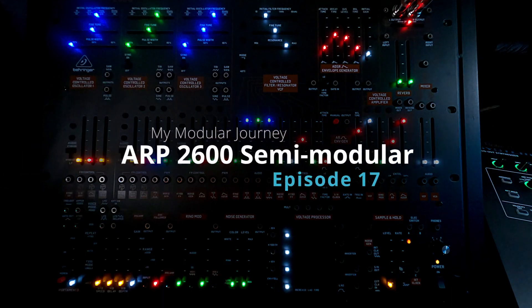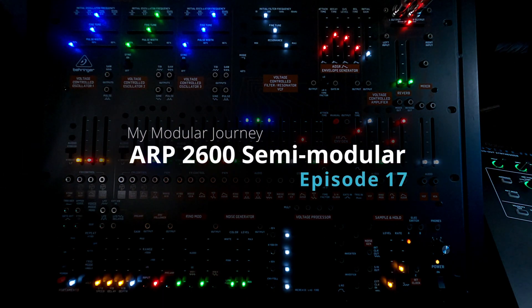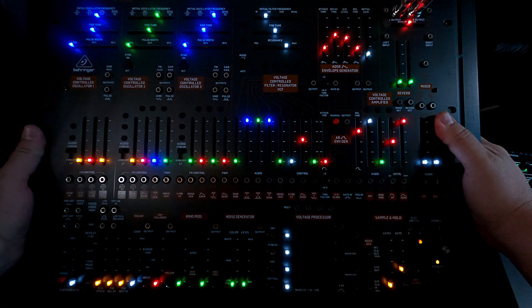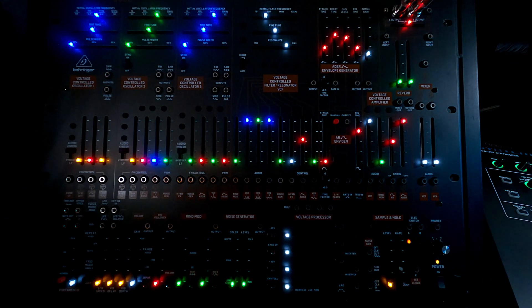This is Day 30, Episode 17 of my modular journey — or I should say my semi-modular journey, because today we're off the road a little bit. What you're staring at here is the Behringer 2600, the ARP reboot by Behringer.